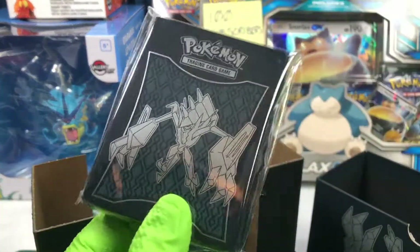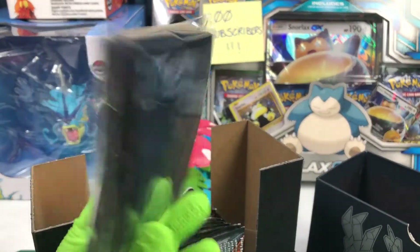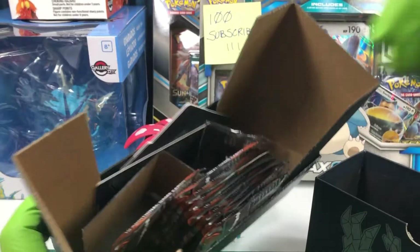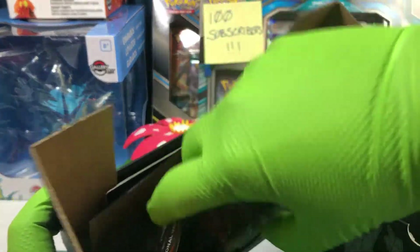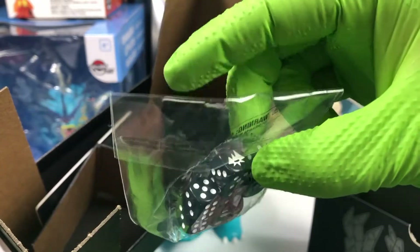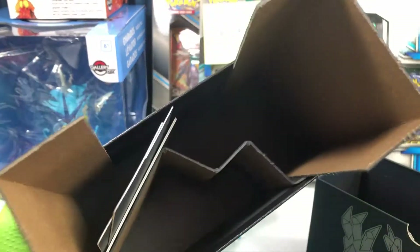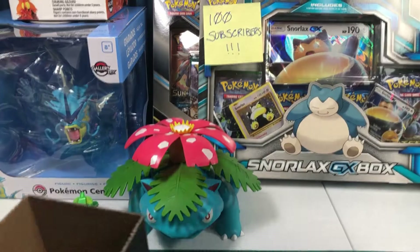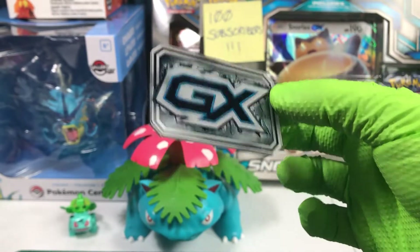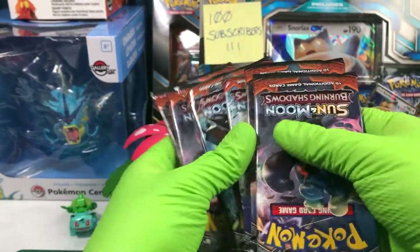We get a bunch of sleeves — Necrozma, I want to say — on the front, for your deck. A big stack of energy if you didn't already have enough of those. A bunch of card dividers for the card box. Got some black dice with white inlay. Those are nice, but they don't actually have 120 on them, so I guess that's before they started doing that, which I think is more useful. These deck boxes are kind of useful for storing all your cards. Here are the condition counters. It's a GX token — I haven't seen that style before. I like that a lot better than the tag team ones. And then we have eight booster packs of Burning Shadows.